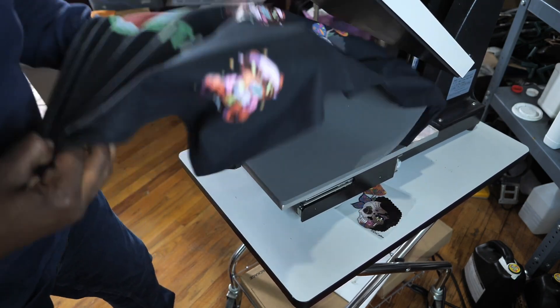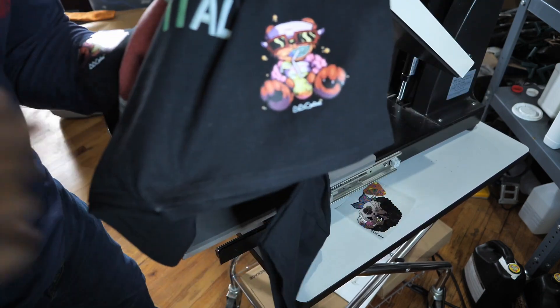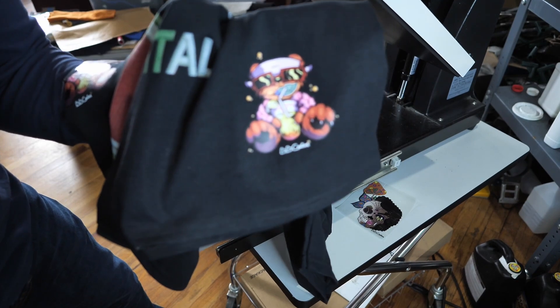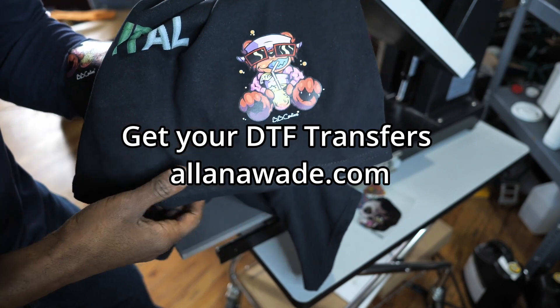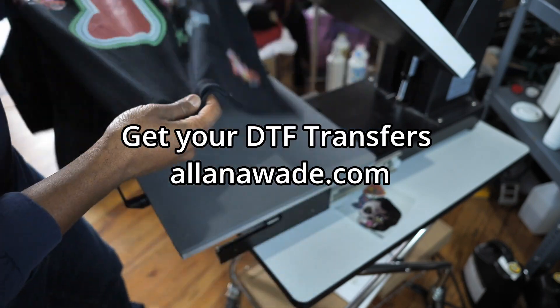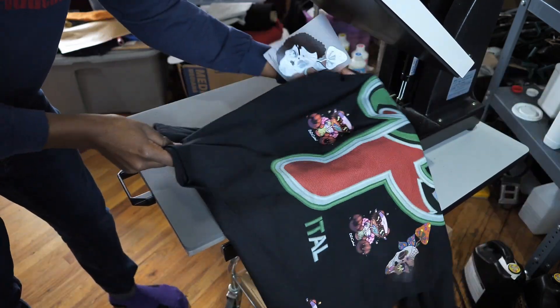Hot peel is in full effect, guys! Look — hot peel is in full effect. Alanawade.com — look at that! Let's do it one more time.